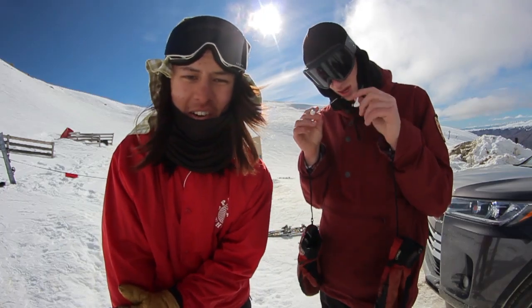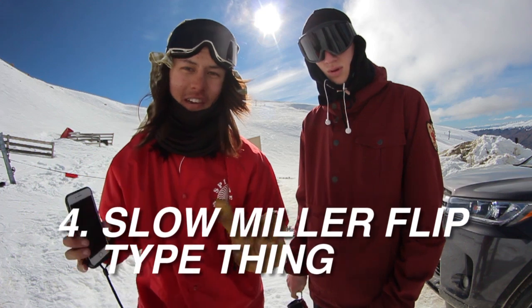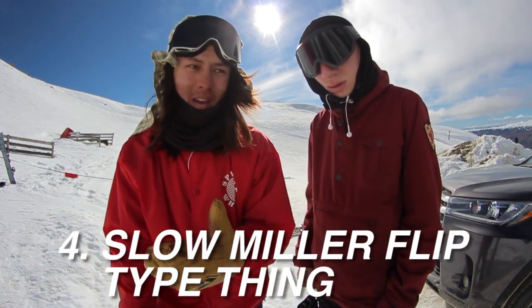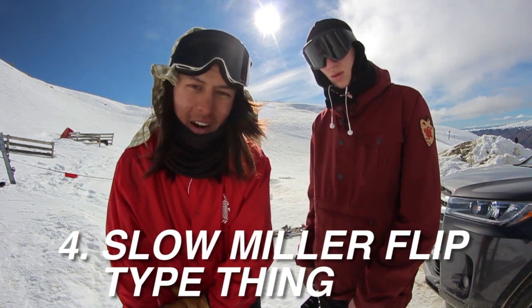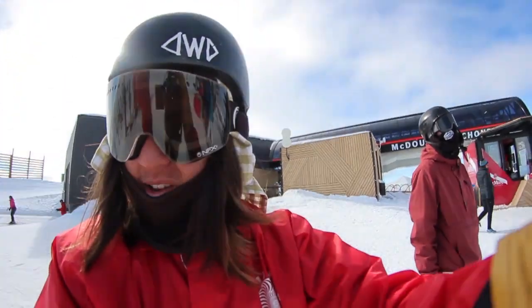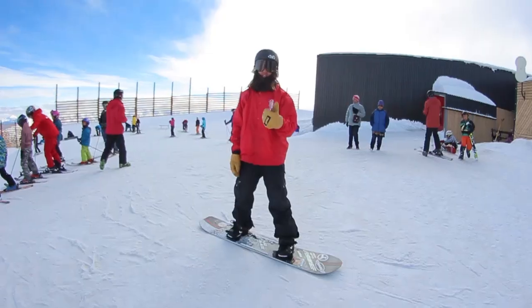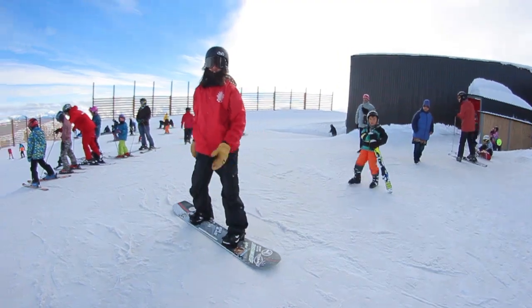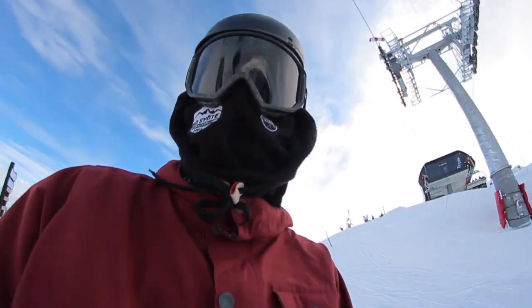This next trick is one of my favorite tricks to do. It's a really slow miller flip. It's kind of like you're doing a tripod, but you tripod really fast and then just whip your body around. It looks pretty cool and it's pretty easy, so you guys should go try it. It's not even really a miller flip, it's just like some random hands-on-snow thing, but you can pretty much do it anywhere - even flat. David's a boss, that was ridiculous.